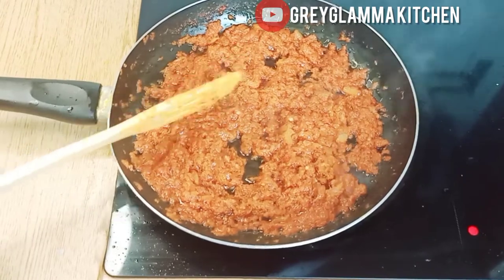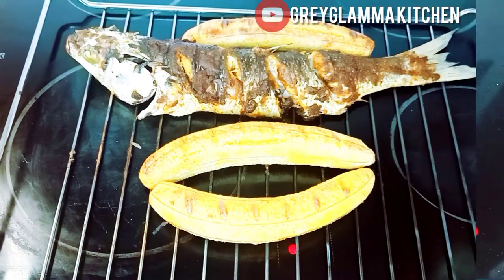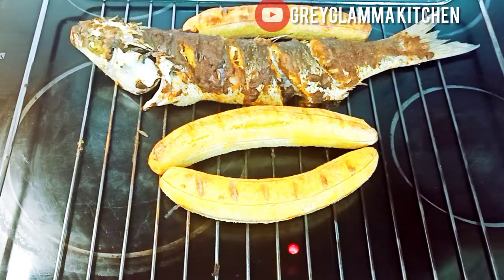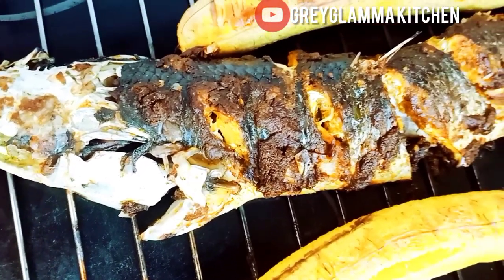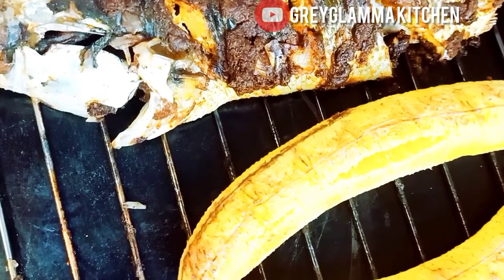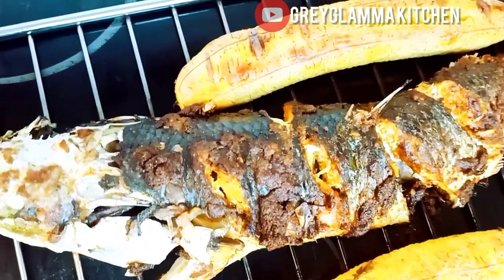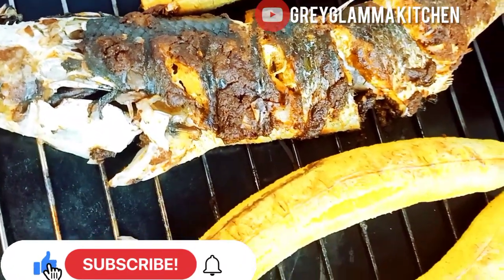Now we are going to bring out the fish and the plantain from the oven. Can you see this? Don't you feel like eating? Make your own at home and let me know how it comes out. Thank you for watching this video, thank you for your support. Please don't forget to leave a comment, like the video, share the video, and subscribe if you have not. I hope to see you in the next one — till then, bye!